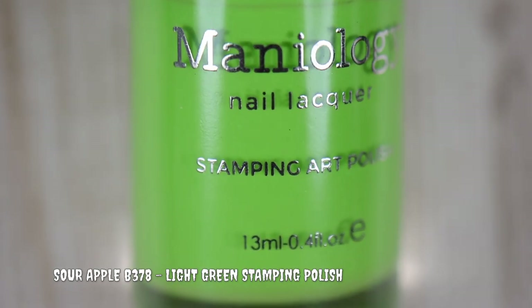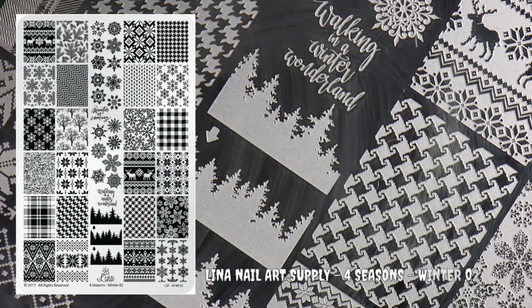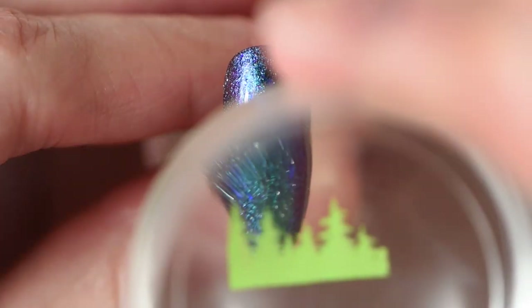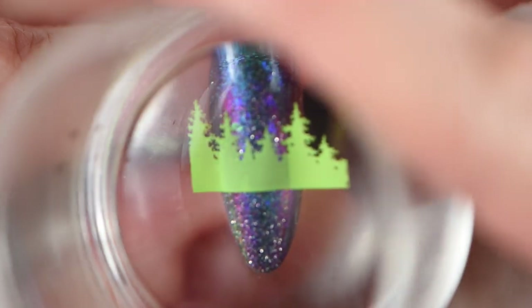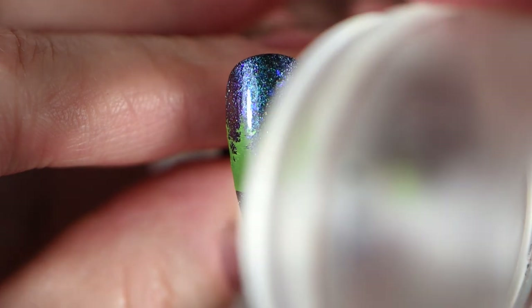I wanted that contrast of a bright green summer vibe, so I went with Sour Apple by Maniology — a beautiful light green stamping polish. I'm using the Lena Nail Art Supply Four Seasons Winter O2 plate, which has a great layering forested effect. I used this in a previous winter-themed manicure, which I'll link in the cards if you want to see that.